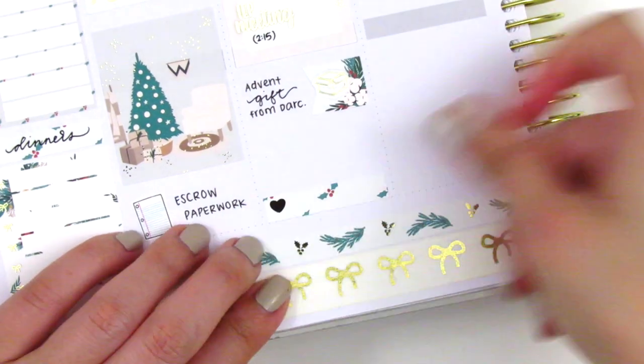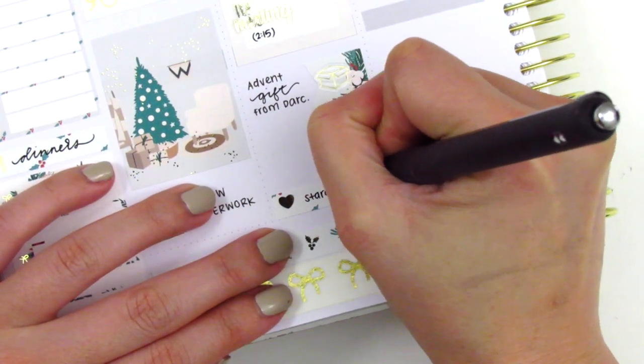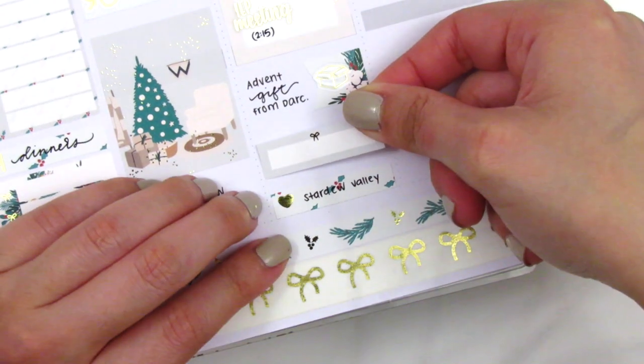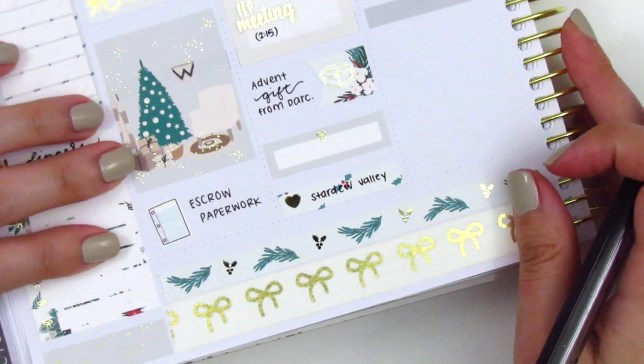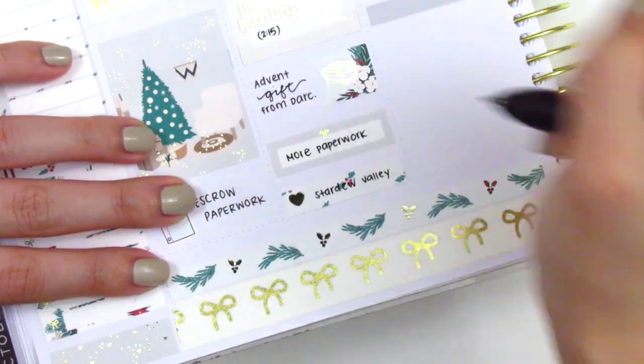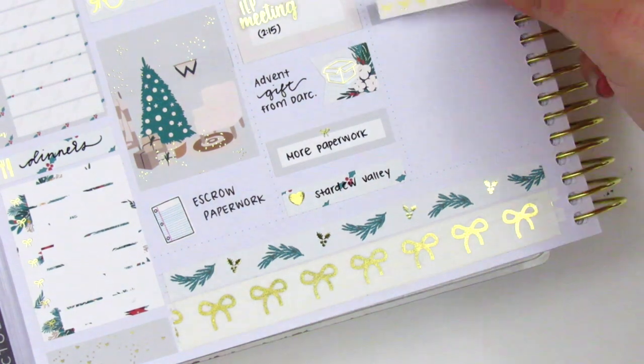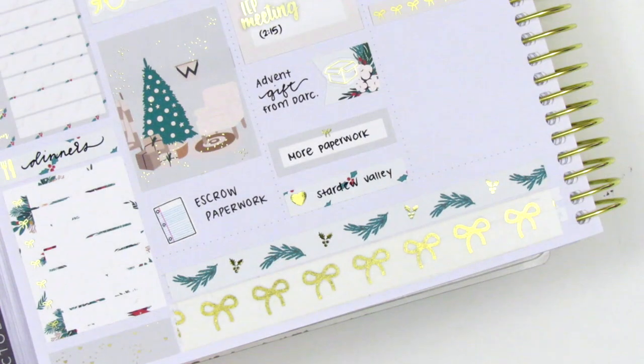At the very bottom I used a little things to mark that I played Stardew Valley, which is this little game on my phone that I've been really enjoying. I used that quarter box to mark having more paperwork to fill out for escrow. It was just so much stuff to sign, but we were very lucky that a lot of it was just electronic, which made it a lot easier.